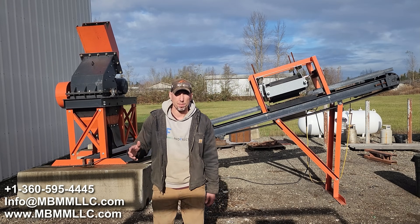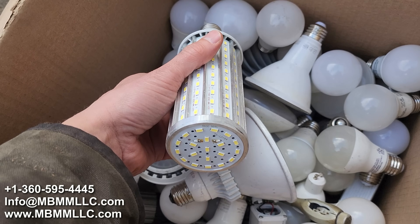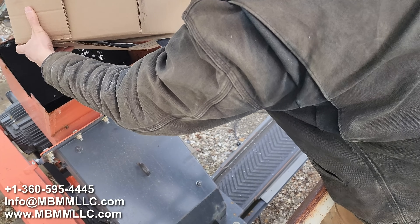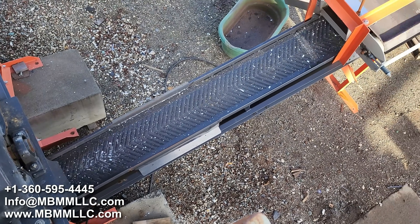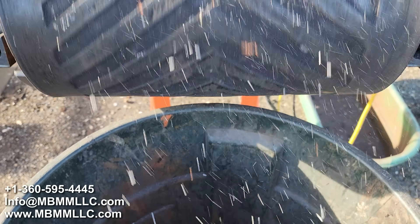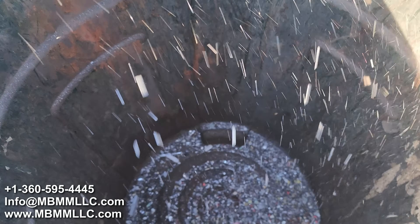My name is Jason and on today's video we're going to be running some samples of LED light bulbs through our scrap system here behind me. We're going to feed them through the hammer mill. They'll come out down on the conveyor belt, come up under the mag belt, separate any of the ferrous material, and all the non-ferrous is going to go off the end which can be further separated.